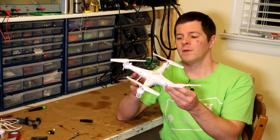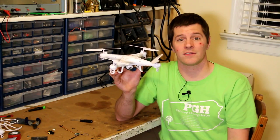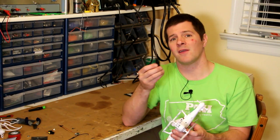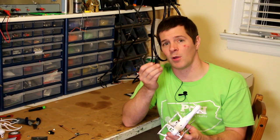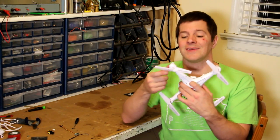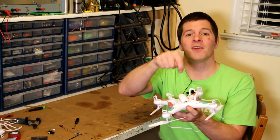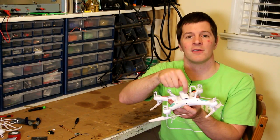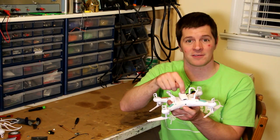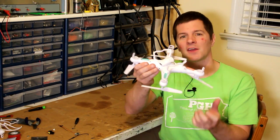The first step is to take this vehicle apart. There are many, many screws on this vehicle, so you're going to need a very, very fine screwdriver — a zero or a double zero is going to be the correct size. You're going to need to take off the propellers as well as all the screws around here. There are two screws also underneath the battery door — be sure not to miss those. The vehicle will pry apart fairly easily, and then I'll show you what's inside.